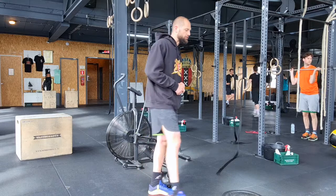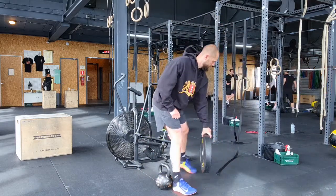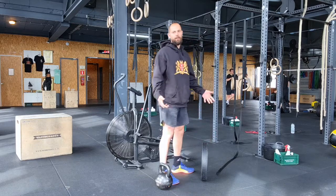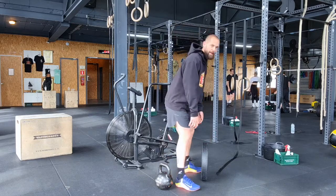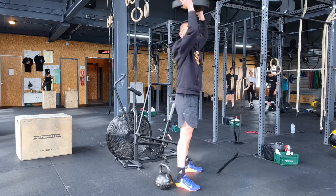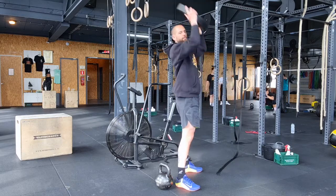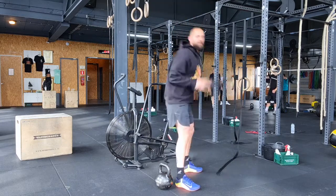For a plate ground to overhead, grab a plate, place it on the ground like so, set your hips back while you keep your chest up, explode up, flip the plate, bring it overhead. Keep it close as you go down, keep the chest up, and make sure to use the hips and the legs.